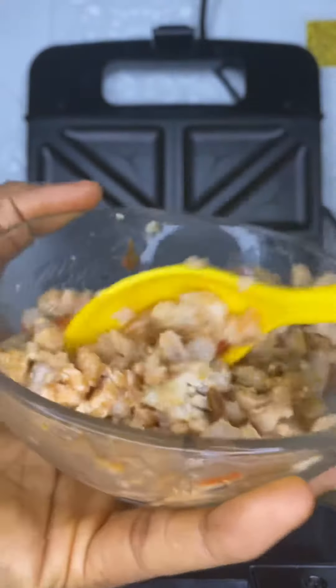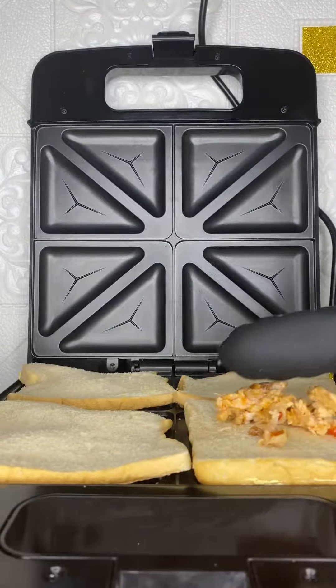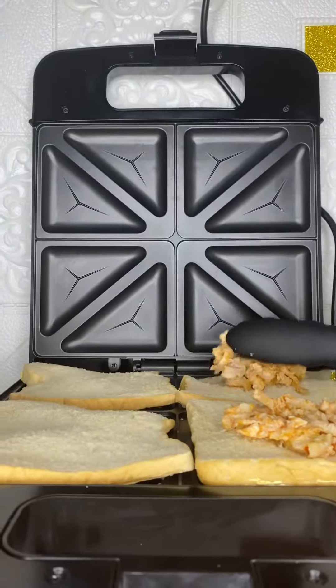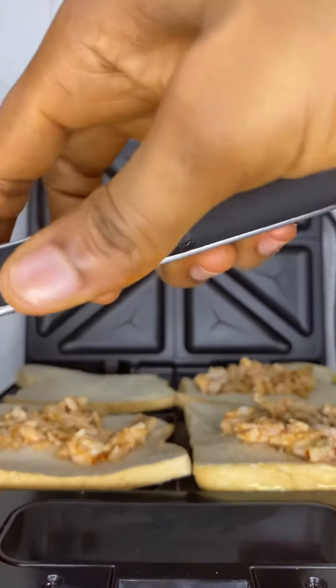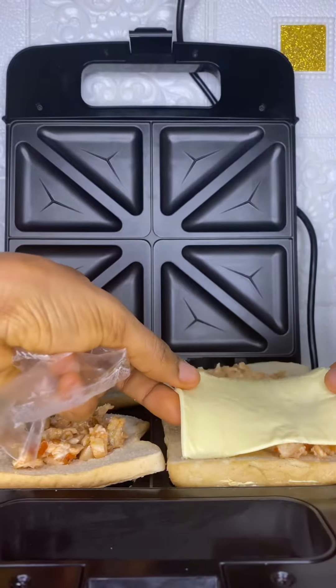This sweet chili sauce was actually a bang for this recipe, because there are a lot of people that don't really like eating anything without pepper — it makes them feel squishy. So that was why I added it, so that you can have a very good and lovely taste while having your bread toast.